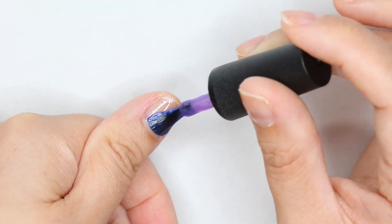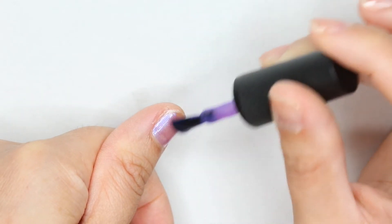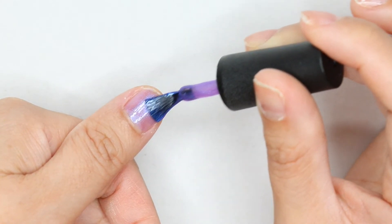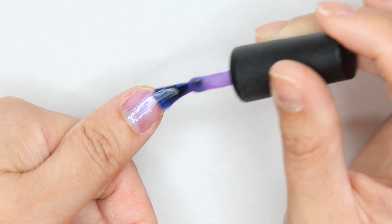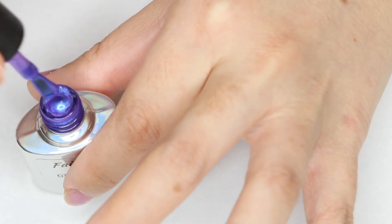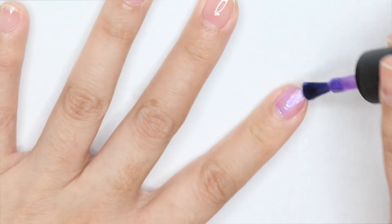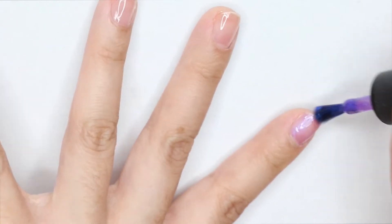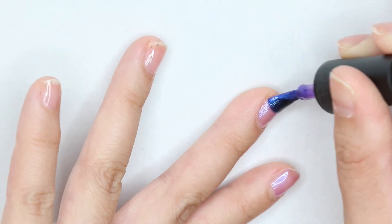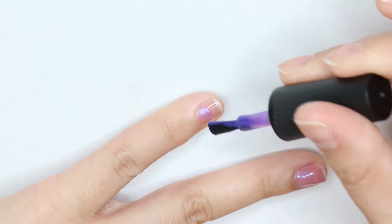Another tip when applying gel polishes: you want to apply a little at a time. It's okay if you make any mistakes because you can go back and clean it up later.